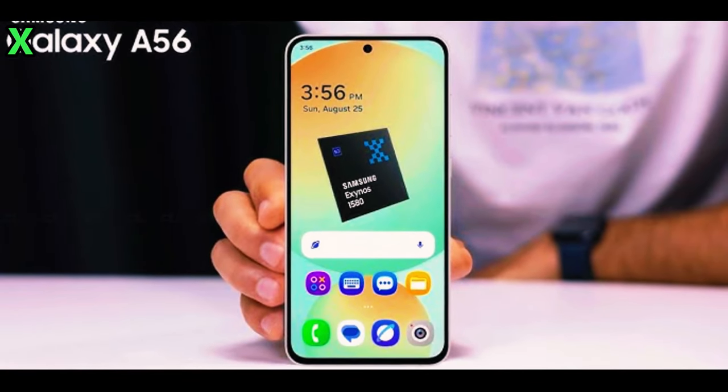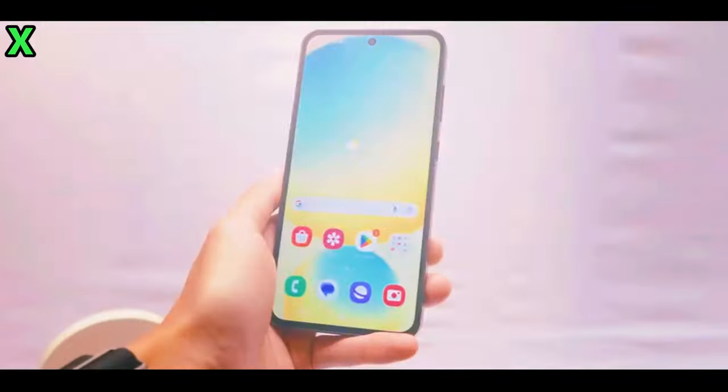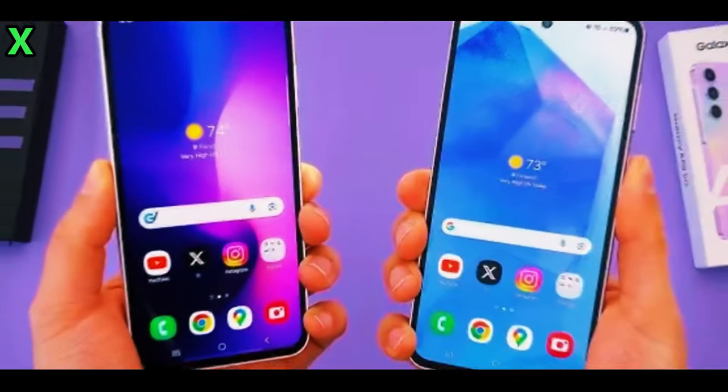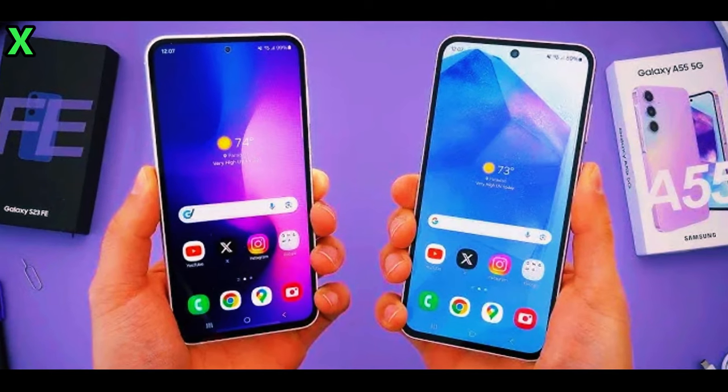Charging speed: one of the most significant upgrades in the Galaxy A56 is its support for 45W fast charging, a notable improvement over the A55's charging capability.